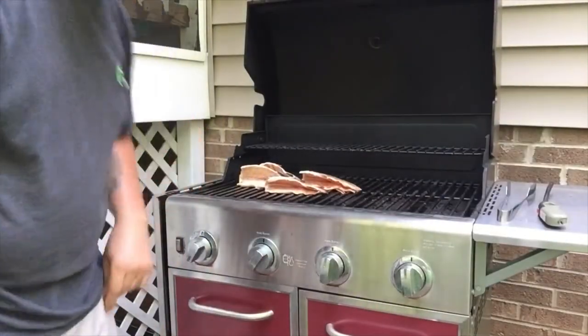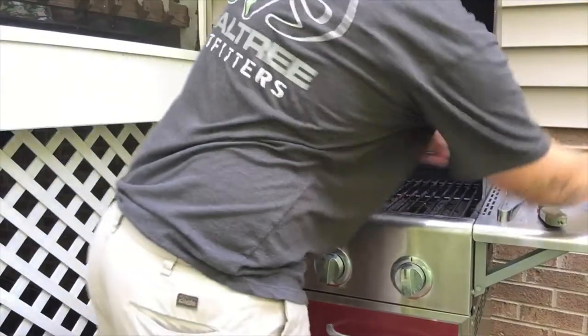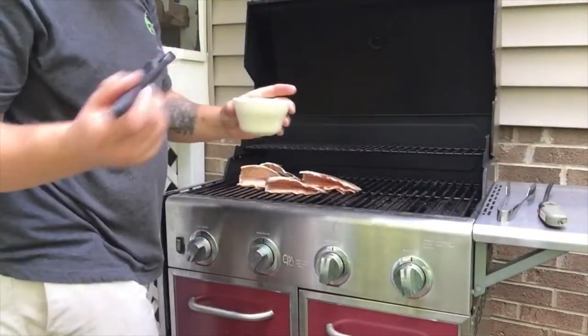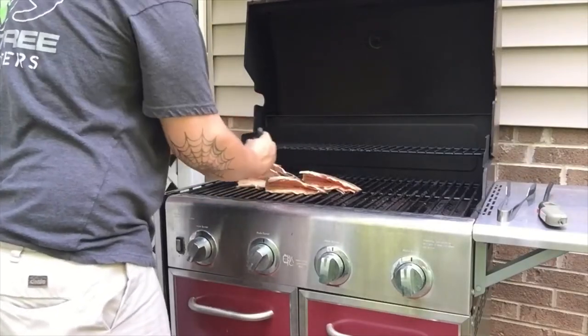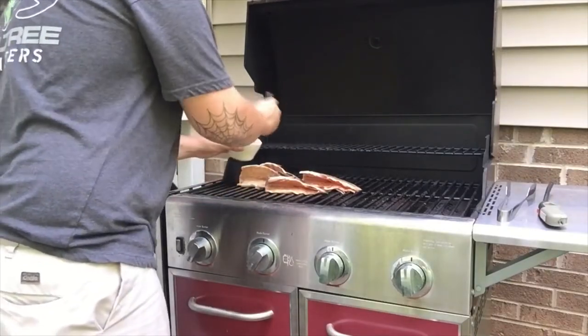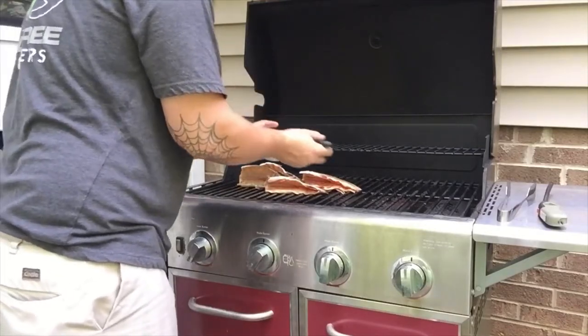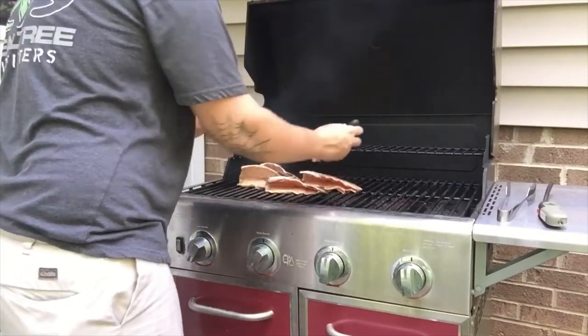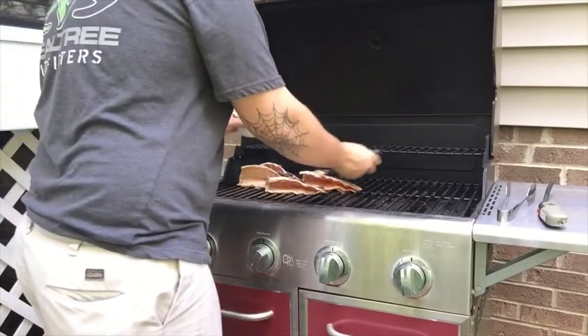I'm gonna get back to the grill and check on the trout. As you can see I've slightly turned these. I'm going to take my garlic butter and brush and just brush the insides of these guys real well.